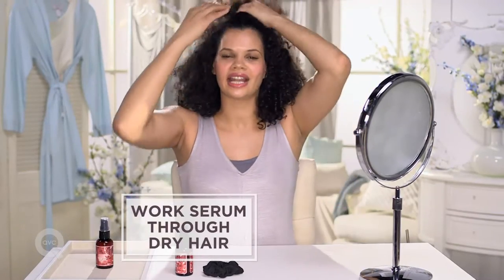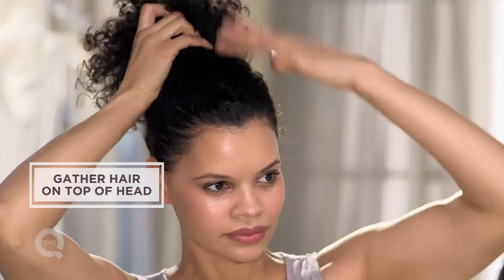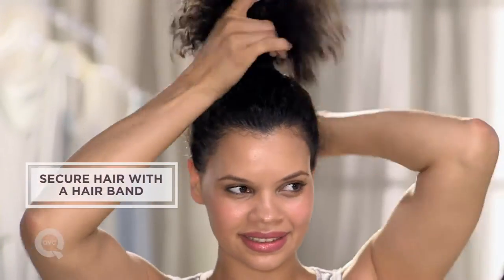And then I sweep it up all the way to the top of my head. I take a scrunchie or any kind of loose hairband, fluff it out. This is called the pineapple.